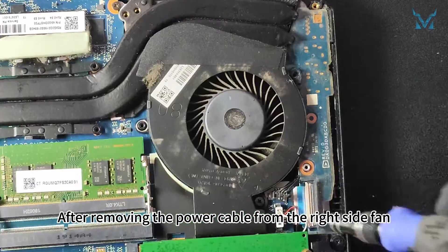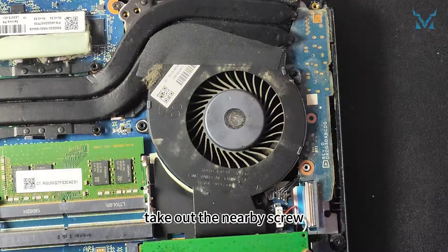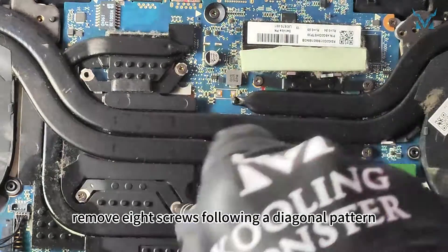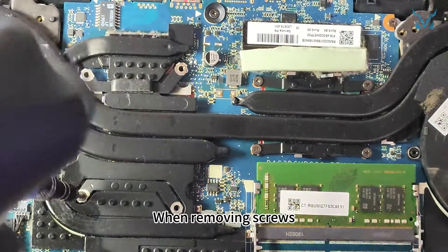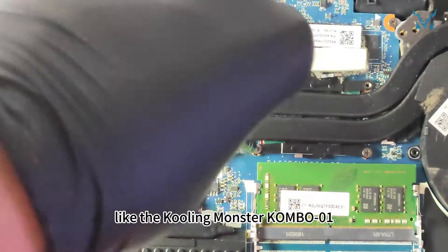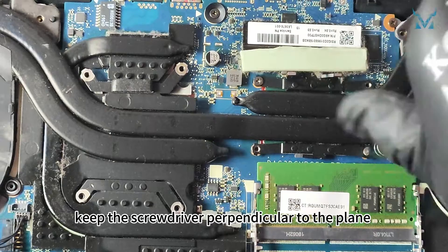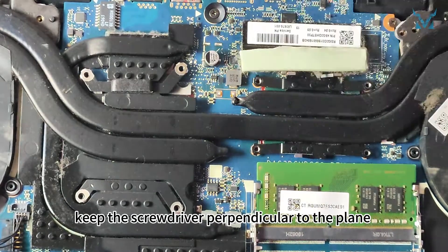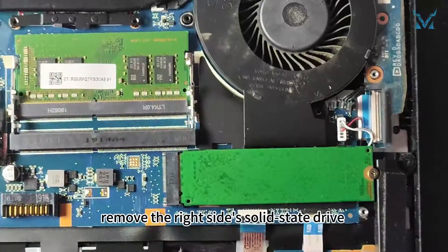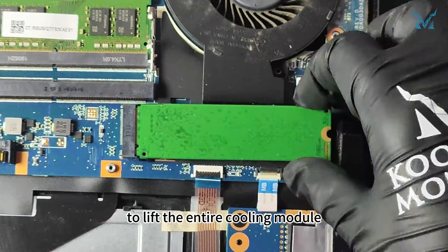After removing the power cable from the right side fan, take out the nearby screw. Go to the central heat sink and sequentially remove 8 screws following a diagonal pattern. When removing screws, choose a high-quality screwdriver. Keep the screwdriver perpendicular to the plane and apply pressure to avoid stripping the screws. Finally, remove the right side solid-state drive to lift the entire cooling module.